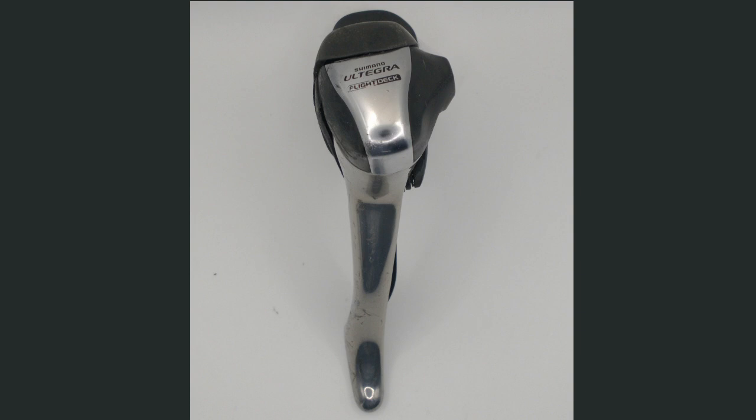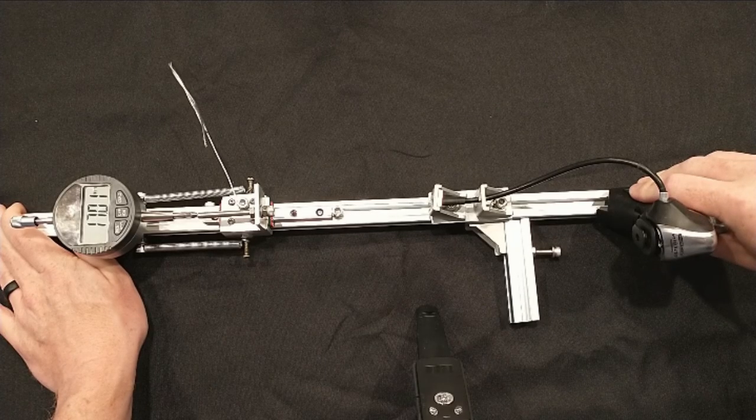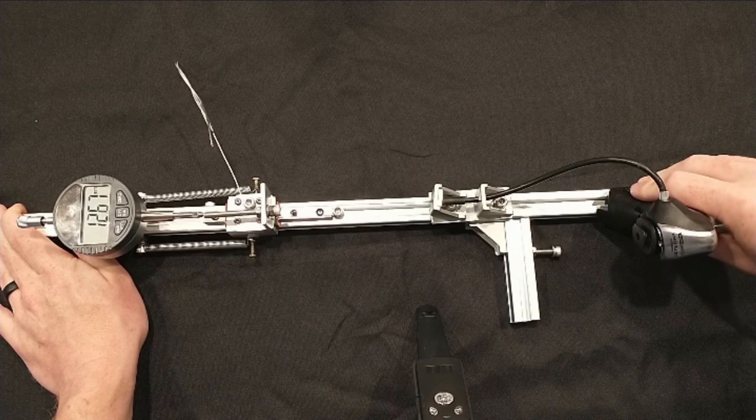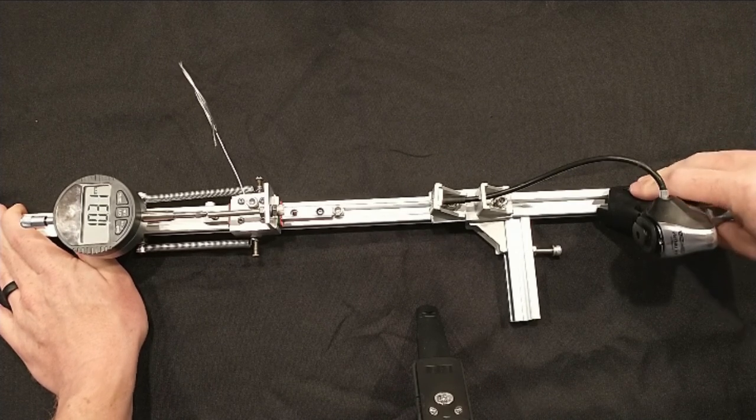Shimano's Ultegra ST6600 10-speed shifter is one of their drop bar road bike shifters. In this video, I'm going to measure the cable pull of this shifter and determine the pull ratio of compatible derailleurs. This particular shifter was provided to me by Chas Warp Drive on the Pathless Pedaled Discord. Thank you so much!